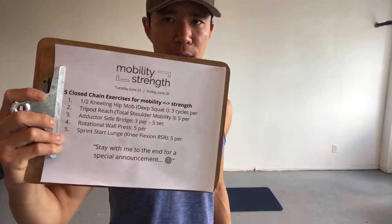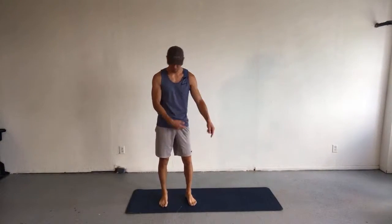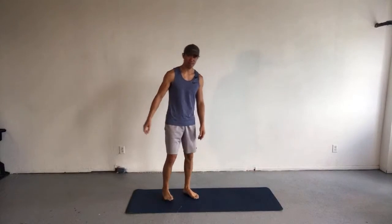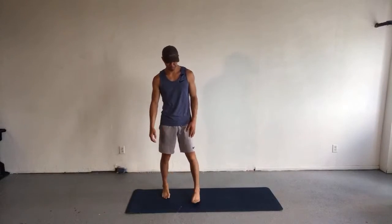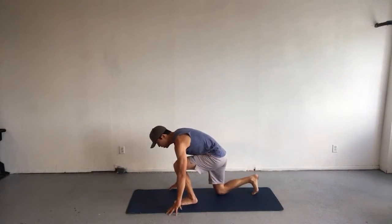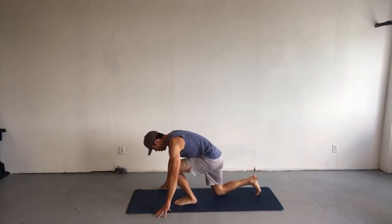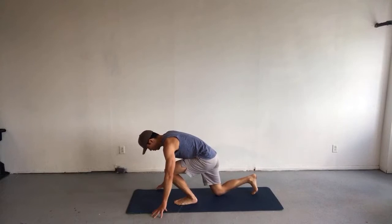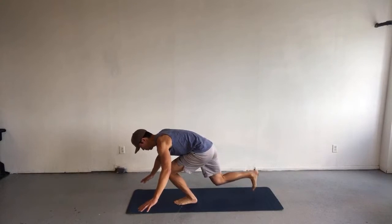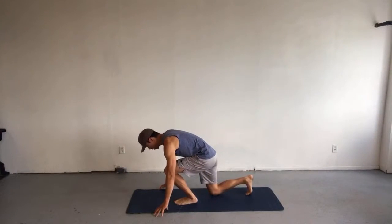Speaking of sprint start lunge — here it comes. This one is wonderful for working the whole lower limb: every muscle group pretty much — glutes, hip flexors, quads, hamstrings, tibialis anterior, tibialis posterior, calves, intrinsic foot muscles. They're all working here. Sprinters out of the blocks look basically like this — that's how it got its name. Let me show you a rep and then we'll do it together.